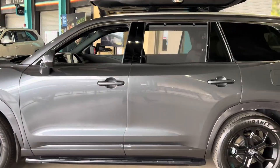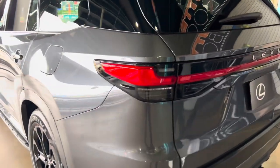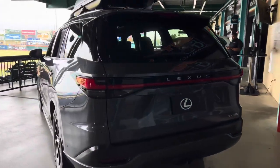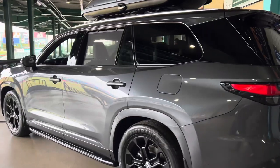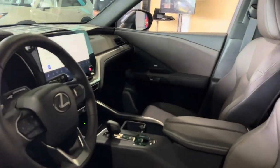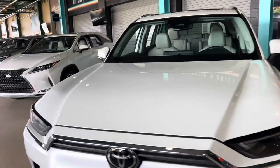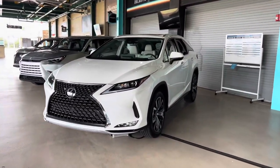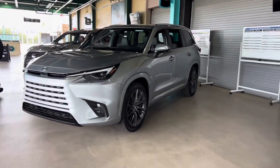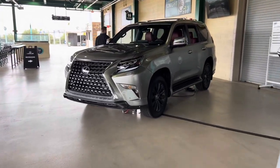I love this Cloudburst Gray with the peppercorn leather interior. Grand Highlander, RX350L, Lexus TX, and Lexus GX.